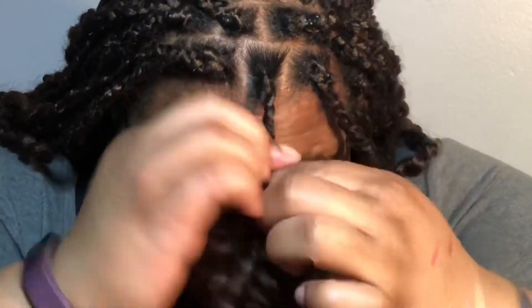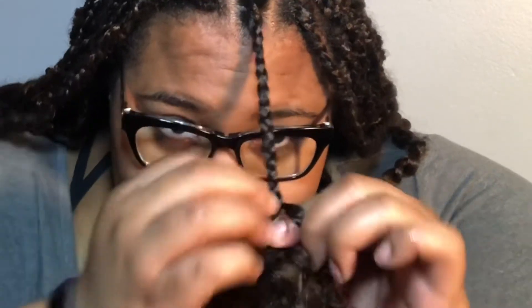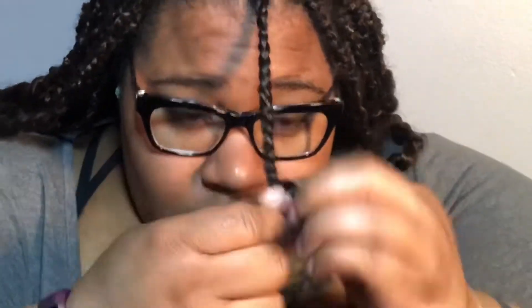They came out really nice and lasted so long. I don't know if I'll do the crochet method again — I think I'll just braid it from the root next time without crocheting. The original passion twist method wasn't working for me because my hair wasn't staying tamed, but braiding it to the end of my hair worked out a lot better.